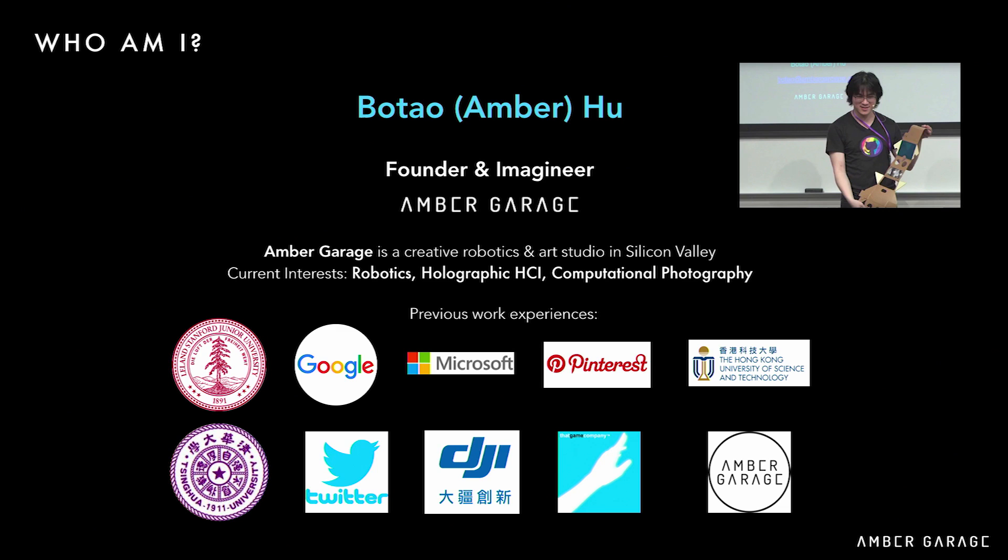Hello, I'm Botel. Today I'm going to introduce you to our cable-like AR headset, which is HoloKit, and I will also talk about what you're going to make with it and how we make with it. You can call me Amber. I am currently an Imagineer at my own studio, Amber Garage, in Silicon Valley. I graduated from Stanford University and work at several different computer science domains: AI, HCI, robotics, and games.